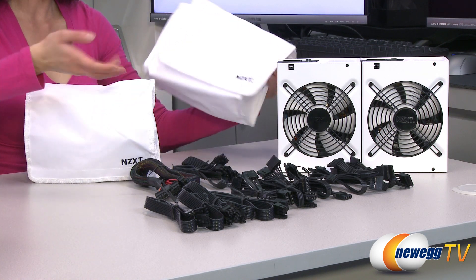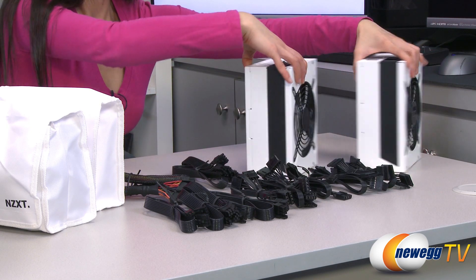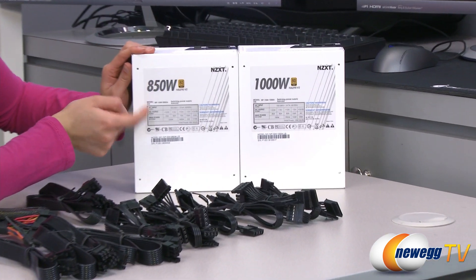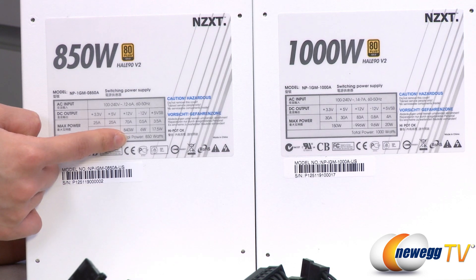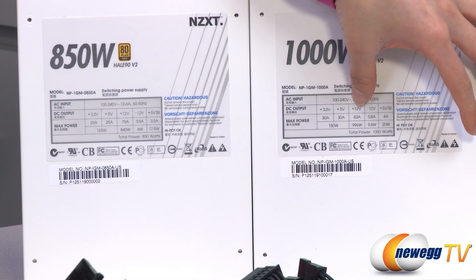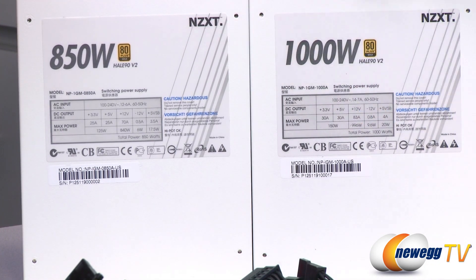They also come in handy white bags. The 850 watt power supply is a single plus 12 volt rail design at 70 amps with 840 total watts. The 1000 watt version is also a single plus 12 volt rail at 83 amps with 996 total watts.